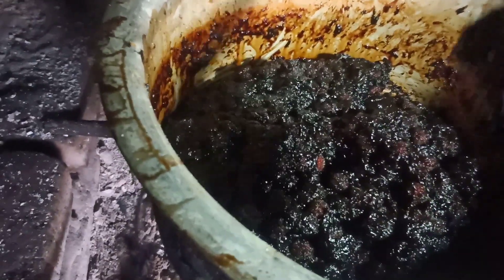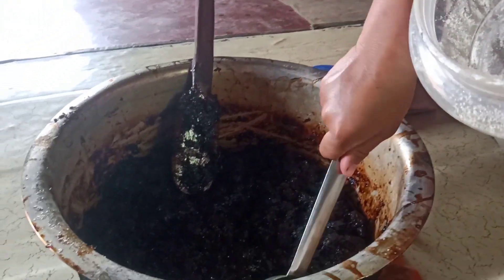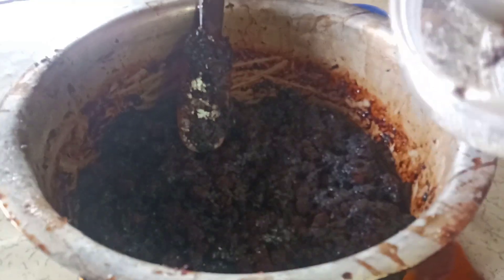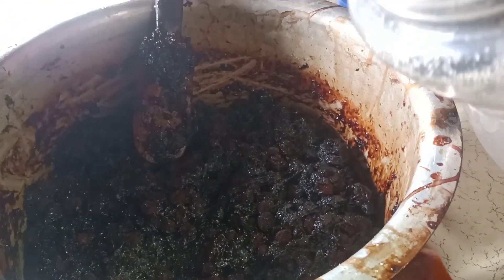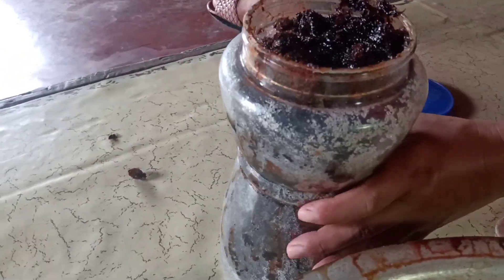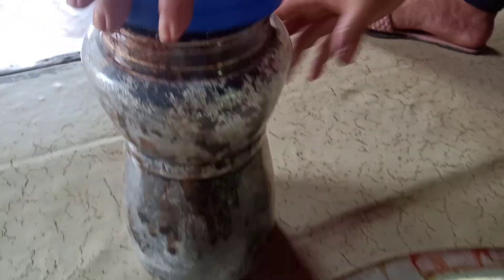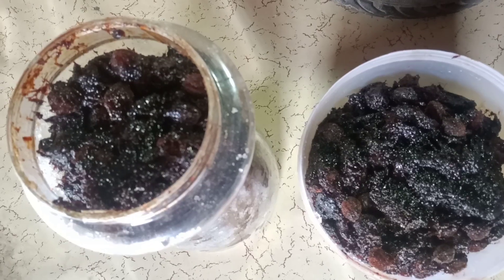Now we'll mix it up. We'll make the sugar and the dalap. How much sugar is going to do it? You'll make it more. We'll make the sugar so we can use it. This is long lasting.